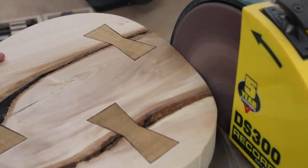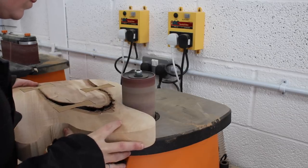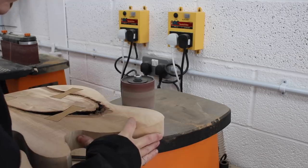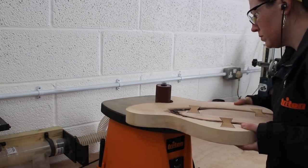I love how that sycamore bow tie with black-stained holly pops but also blends in so well with the coloring of the alder and its crack. The disc sander took care of all the convex curves, then the spindle sander was used to clean up all the concave curves.